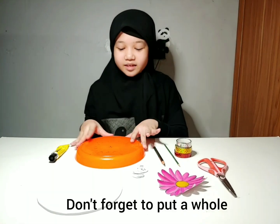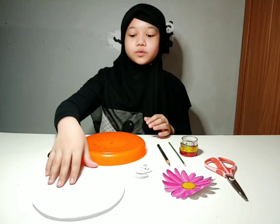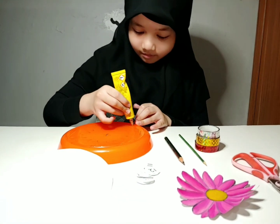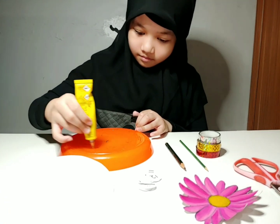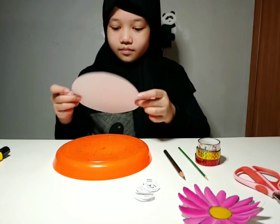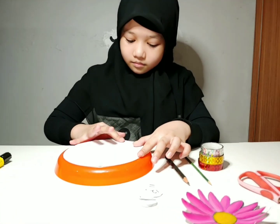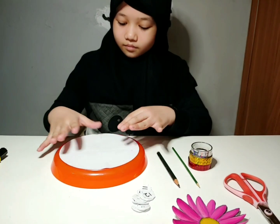Oh yeah, don't forget to make a hole on the plate in the middle. And now we are going to take the piece of paper and put it in the middle of the plate with glue.